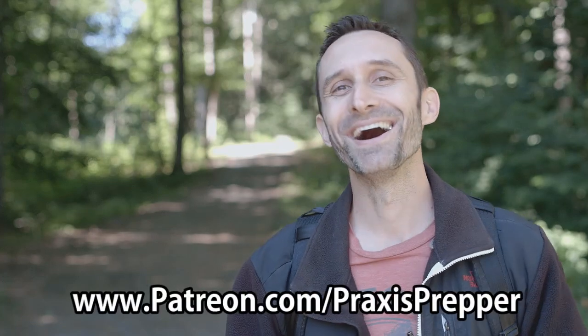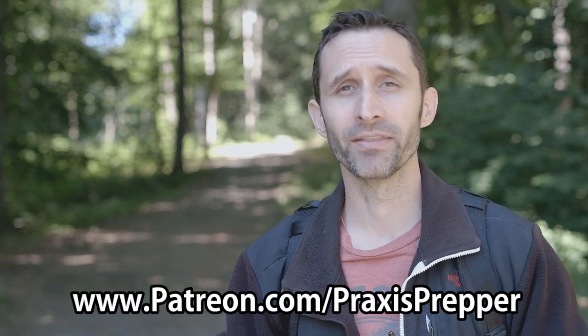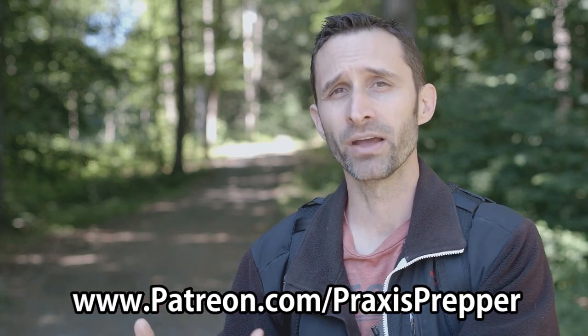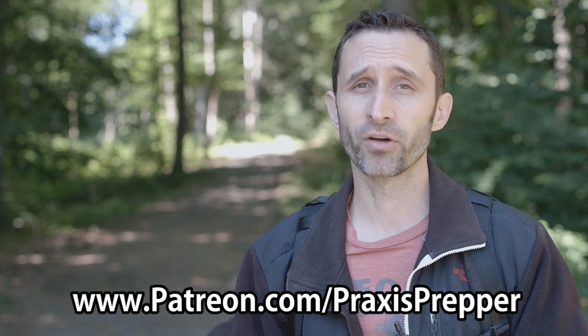Hey everybody, this is Praxis. I've got a quick prepping tip for you in a moment, but first I just want to remind everyone that tonight at 8:30 Eastern Standard Time we're going to be doing the Patreon-only live stream for the Project Homestead series. That is exclusively available for the live stream part for Patreon supporters — this is a thank you to them for helping me support this channel.